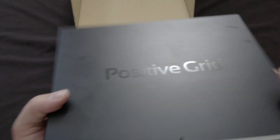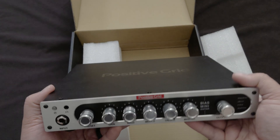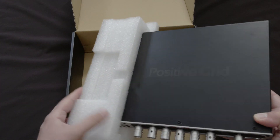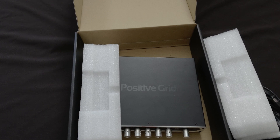I think that's pretty much it. I'll be doing another video on this unit going over the tones that I was able to achieve. Thank you for watching.